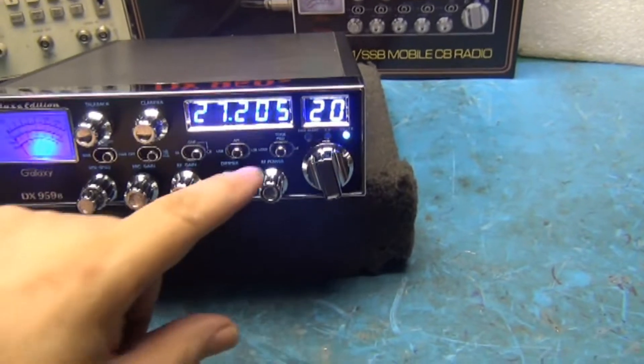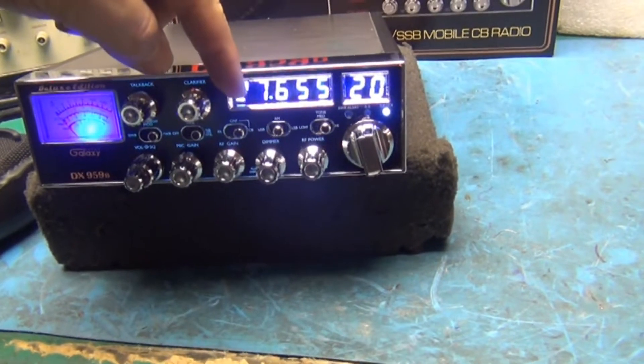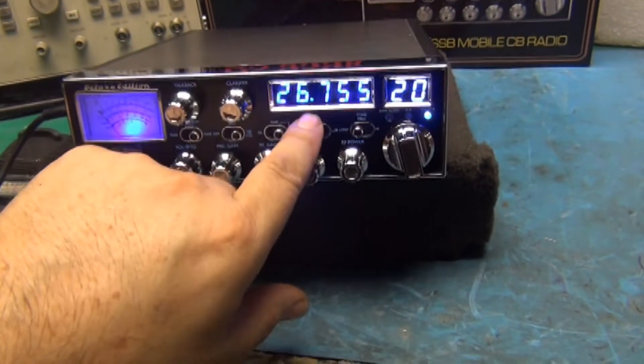Chris asked us to put in the Lescom board. We put it right here on the tone switch. If I go up, we go up 40 channels; normal in the middle; and to the left is down 40 channels.